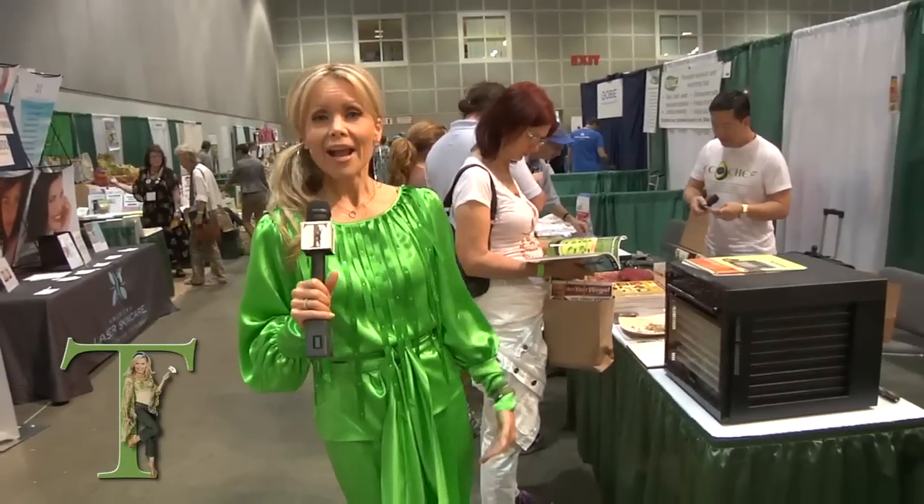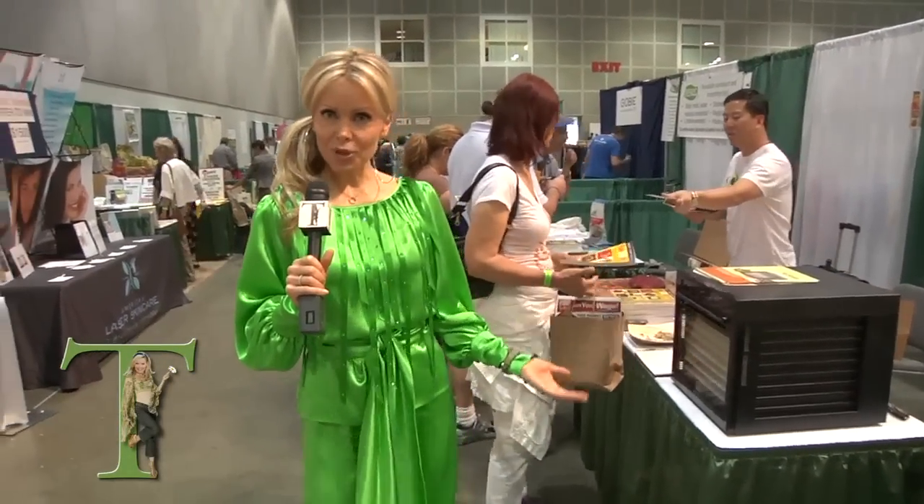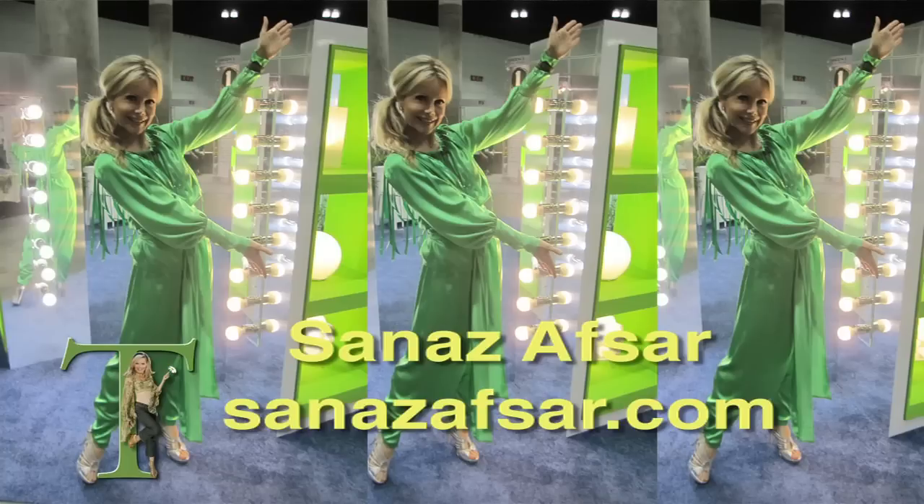Hey everybody, I'm your host Green Tea of Green Tea with Tamara.tv, celebrating the Go Green Expo, thanks to Bradford Rand and thanks to Sanaz Afsar for this beautiful green tea outfit today. Yes, I am in style.